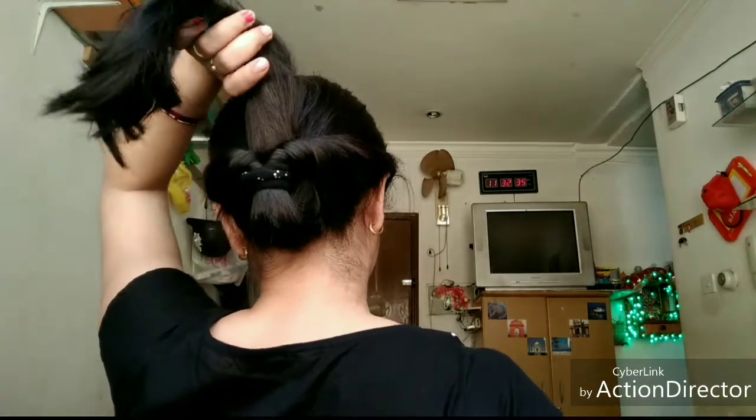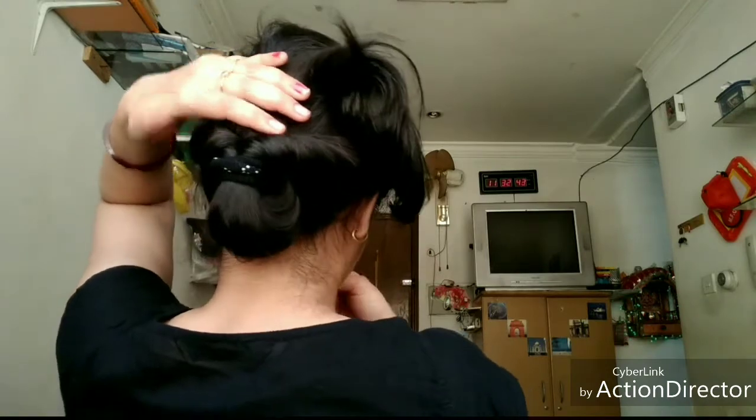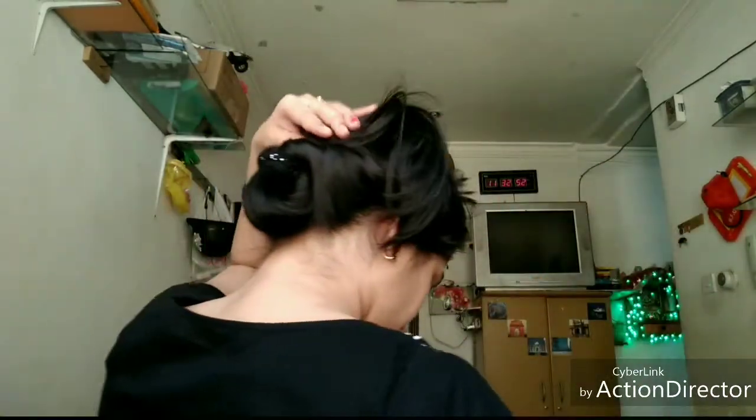For the bun, we will put the extra volume pieces on top and on the side. After placing them, we will use bobby pins. We will put the pins on the bottom and on the other side to secure it.